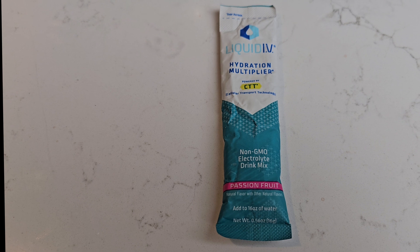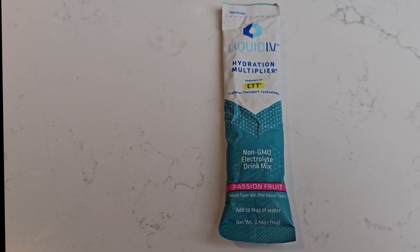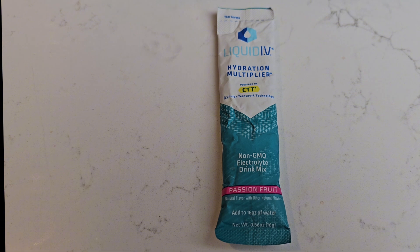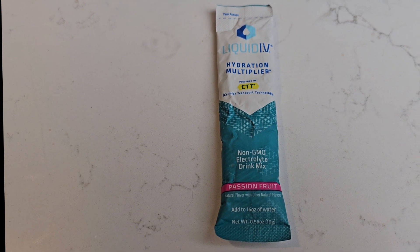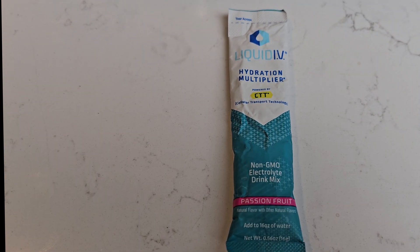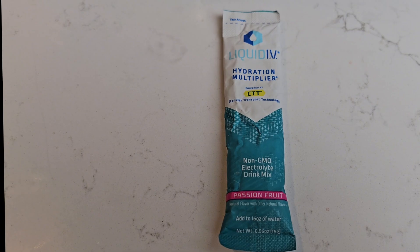This comes in a 16-serving pack. These are very portable — if you're going to a concert, you can't bring in Gatorade or anything like that. Take one of these, buy a bottle of water there, put it in, and stay hydrated. I hope this review helps and I'll see you next time.